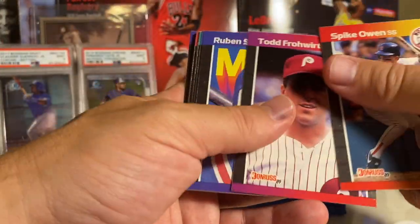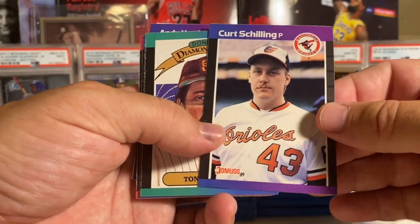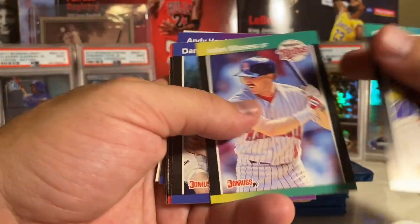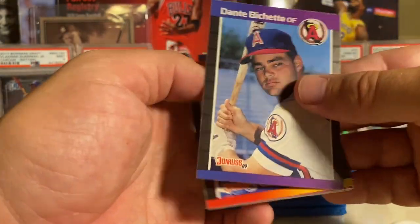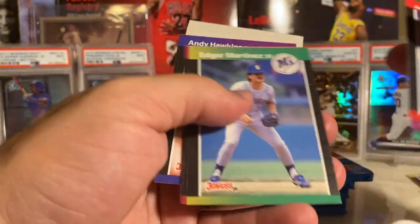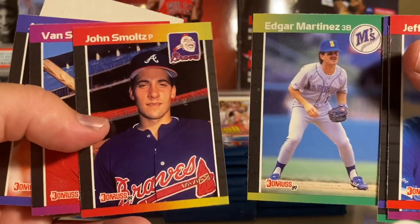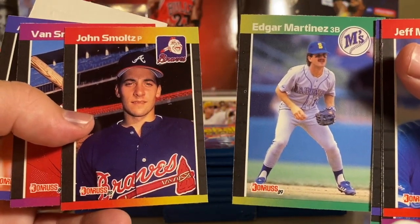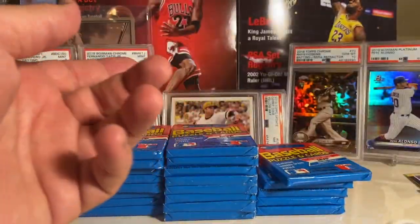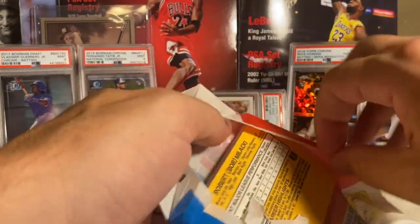Basketball is even worse. Oh, there's a Curt Schilling - very nice, Curt Schilling rookie. That one looks a lot better than the Griffey. And there's a Dante Bichette rookie too, I'll put that one aside. Hit the three big cards in this set. Edgar Martinez. Oh, and there's the John Smoltz - that's awesome! I always say 'Schmoltz' and people get on me for it. I know it's Smoltz, it's just something I say - I apologize.